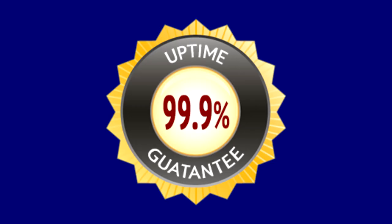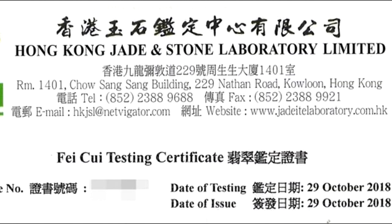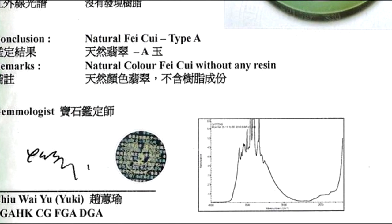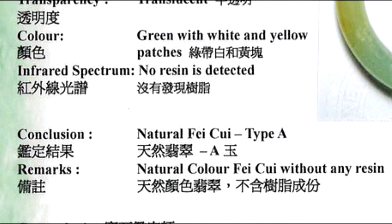Coming back to our sample, this specific gravity method isn't very helpful here because all four of these are jade. The final and only guaranteed method is to send your jade specimen to a reputable gemological laboratory. This is the absolute only reliable way to know whether a piece is firstly natural jade, secondly whether it is jadeite, omphacite, or nephrite, and finally whether the jade is treated and which treatments have been applied.